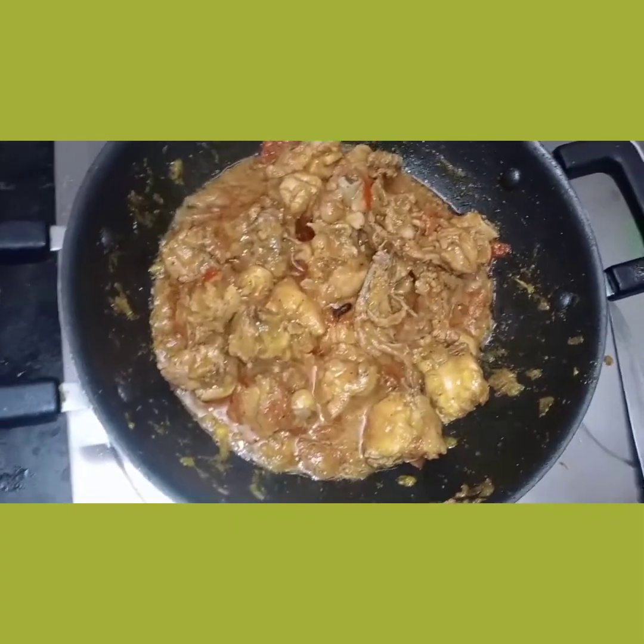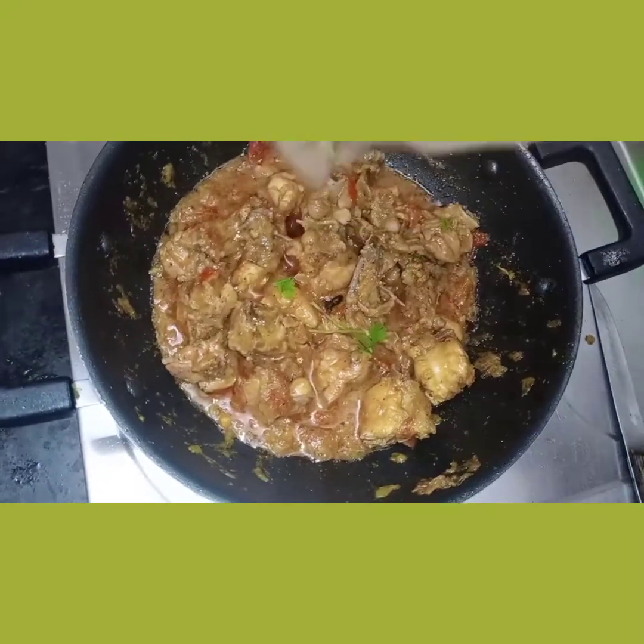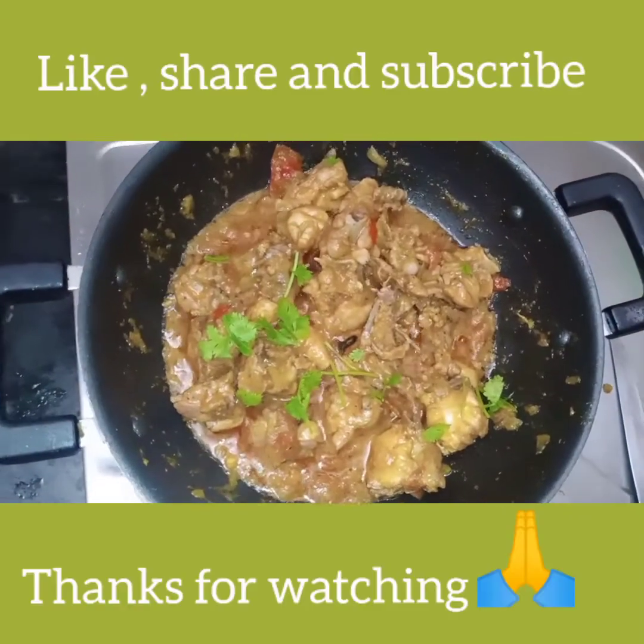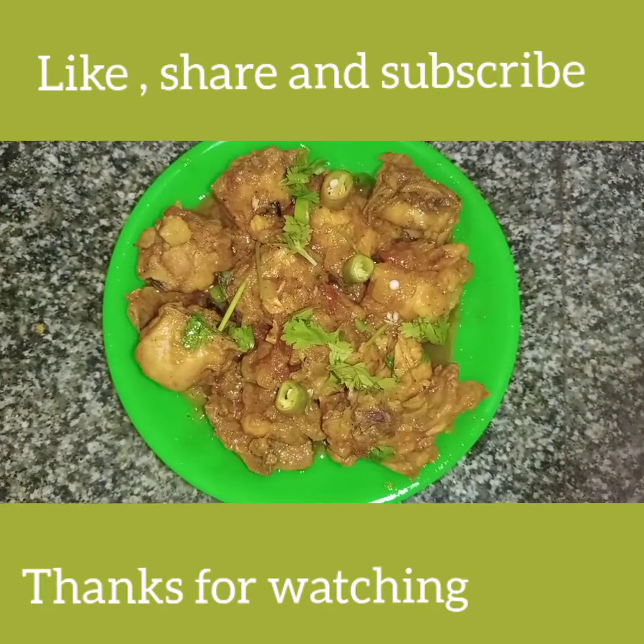Let's try this. The taste is good and the chicken is good and the flavor is good. Let's try this chicken gravy.